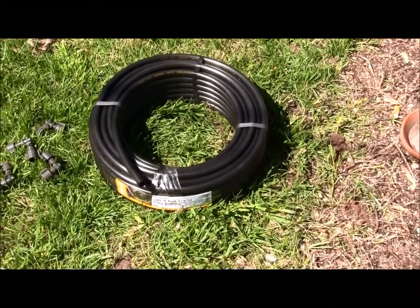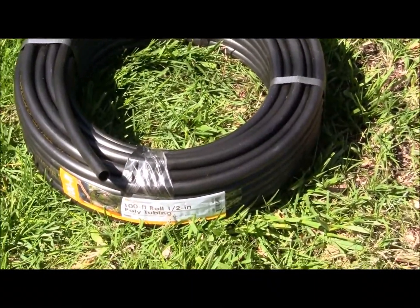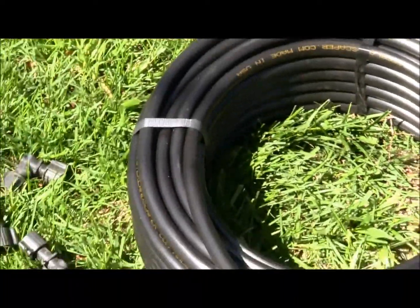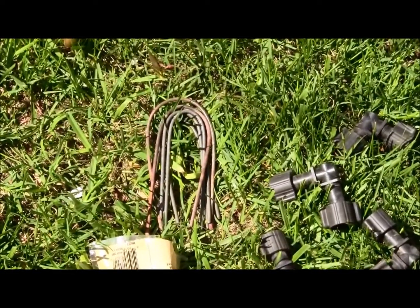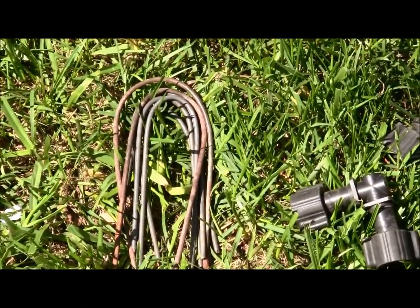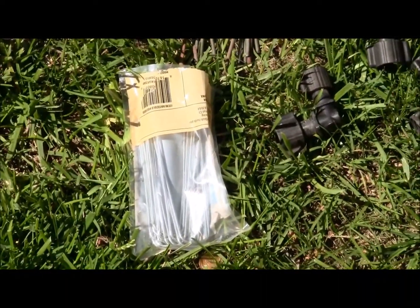To begin with, you'll need some one-half inch poly tubing meant for drip irrigation. I'm going to be making a square, so I'll need four elbow fittings for the corners and some stakes to hold it down. These I've made by cutting up a tomato cage, but they do have commercially available ones.